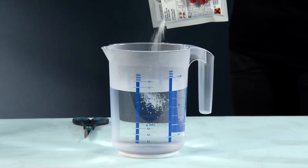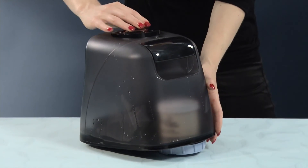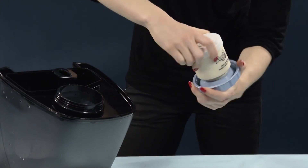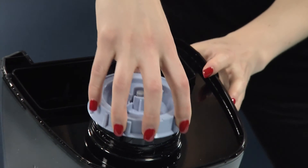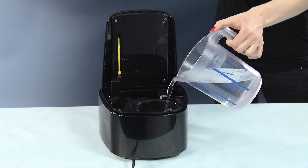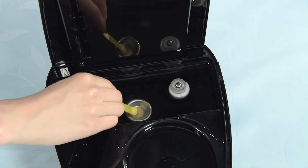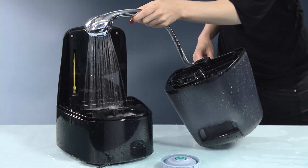Mix the decalcifying agent Calc-Off with clean and hot water, one pack per one liter. Remove the nozzle and the demineralization cartridge from the water tank. The water tank can also very efficiently be cleaned with Calc-Off. Fill the base also with the Calc-Off mixture and let it take effect for at least one hour. The base and the ultrasonic membrane can be cleaned using the included cleaning brush. Rinse the Calc-Off out carefully with a lot of water.